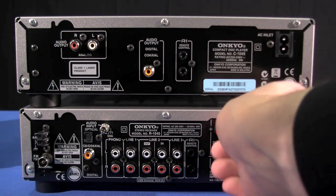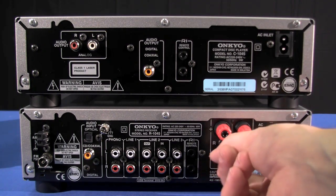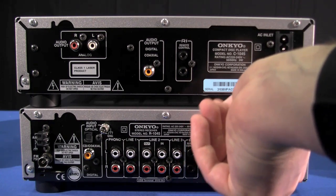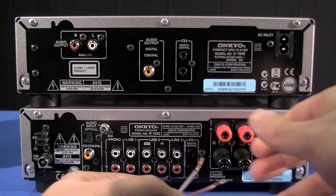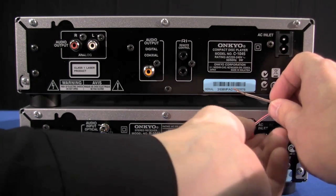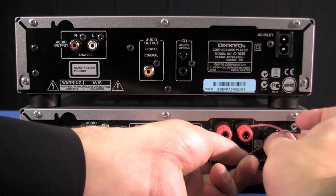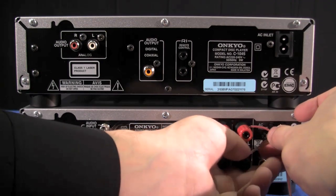Connecting the speaker cable to the back of the system is a simple case of unwinding the plastic binding posts, twisting up the bare wire, sliding it in, making sure that you have good metal to metal contact, and tightening up. You may also be aware of the black plugs inside the binding posts which would allow for 4mm banana plugs.